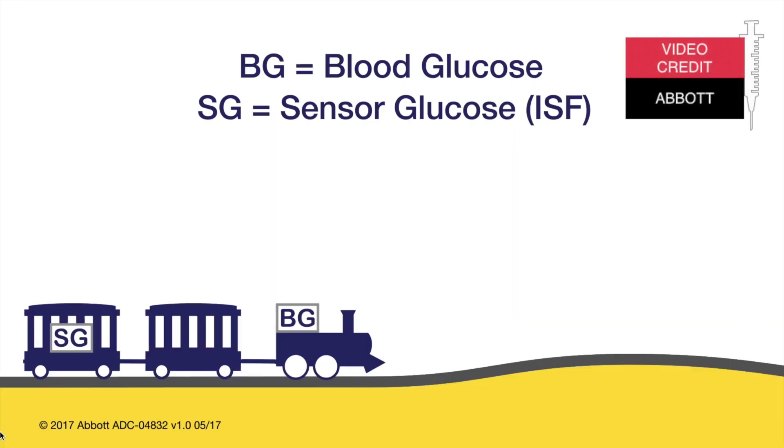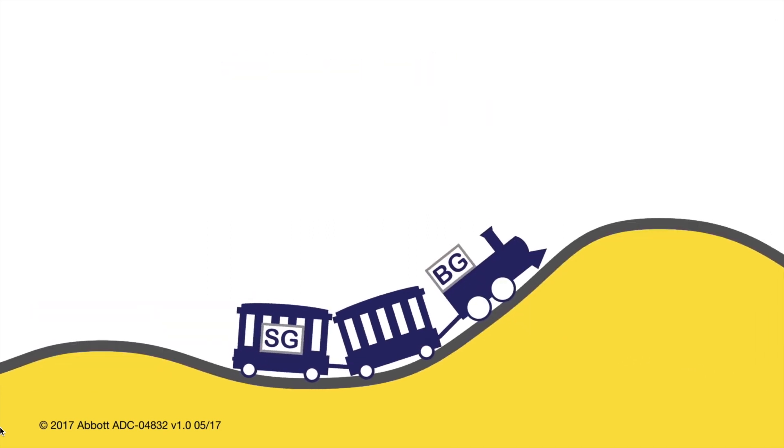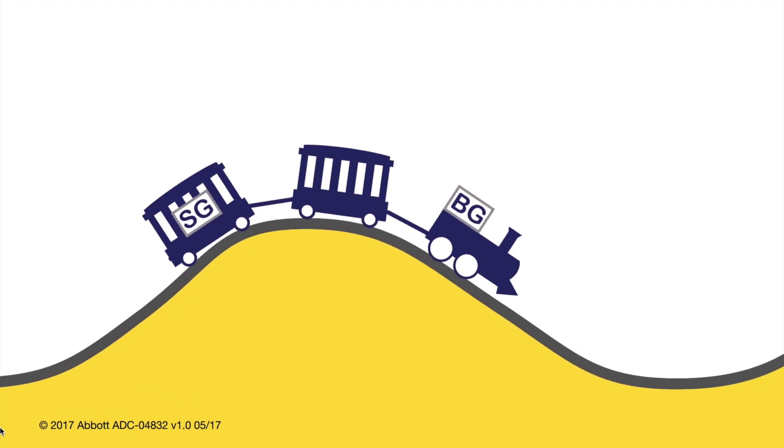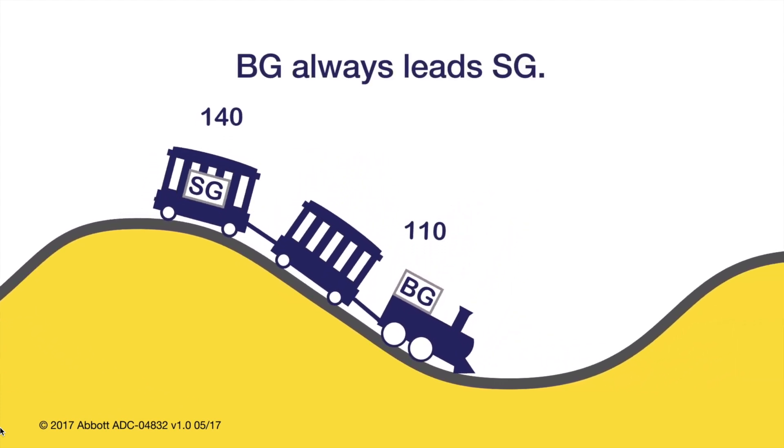This short Freestyle Libre clip illustrates this really nicely. You can see that during times when your blood glucose is rising, the sensor readings will be lower than your actual blood glucose. And during times when your blood glucose is falling, the sensor readings might be higher than your actual blood glucose — definitely something to keep in mind.